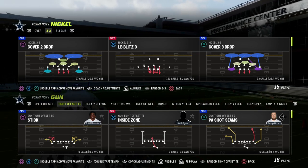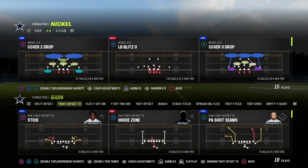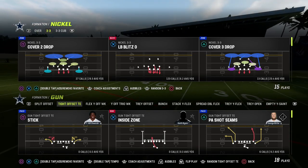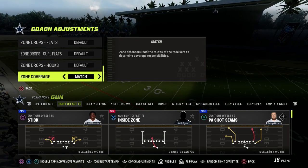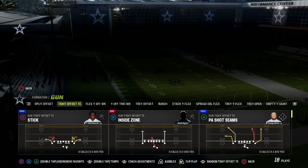In this video, I'm going to be sharing with you how to run Y-Cross out of the tight-offset tight-end formation. If you want to get my entire e-book on this offense, make sure that you join the Patreon. It's only $10 to become a member, and it's going to get you access to all of my Madden 23 offensive and defensive e-books.